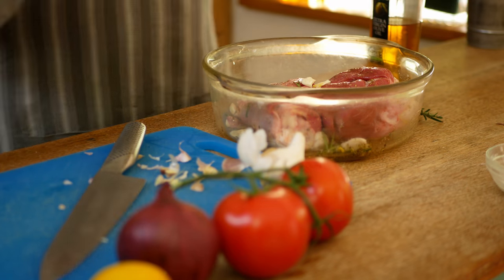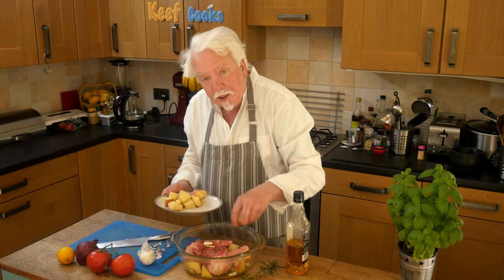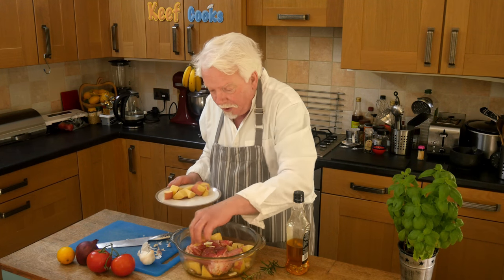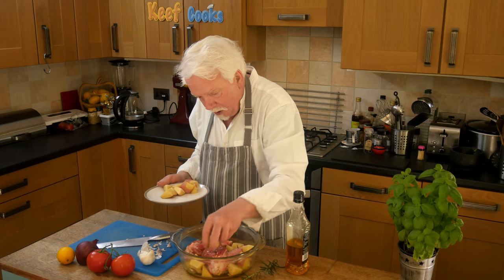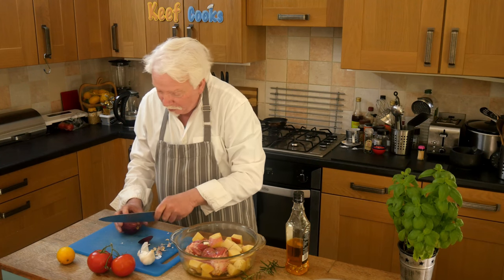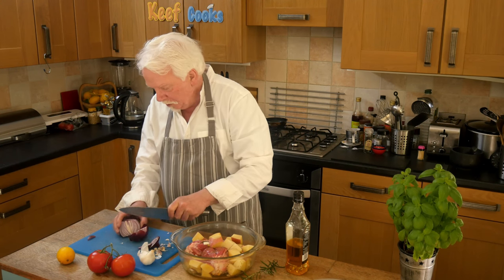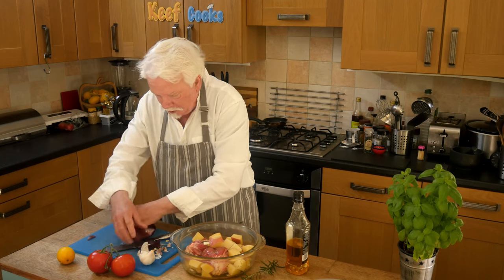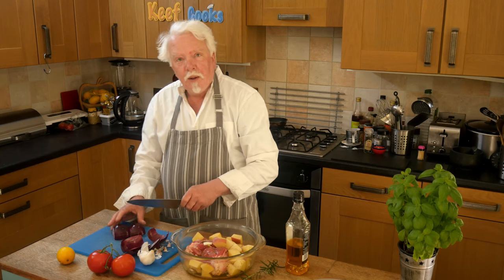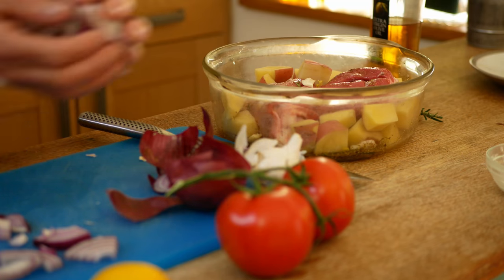Pop the potatoes in and just place them around the meat. These are Désirée potatoes, which are a fairly waxy kind of spud. You want waxy ones rather than floury ones because they'll hold up better to the extremely long cooking. Then add the onion — this is a red onion because that's what I've got, but it doesn't actually matter. Peel it and slice it, then pop those in as well.